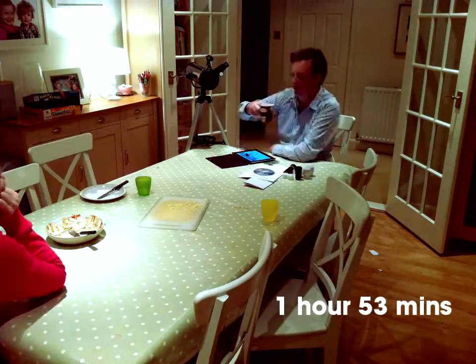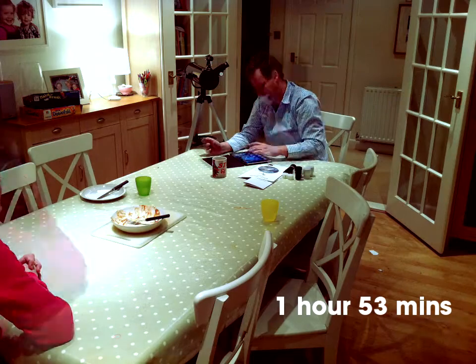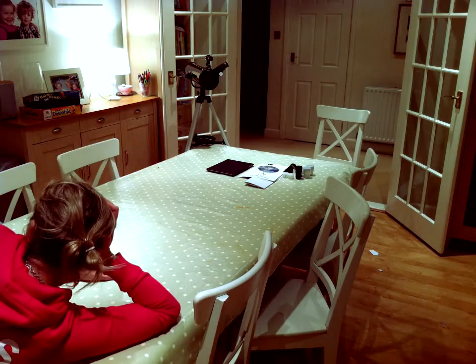That does it for another installment of Amateur Astronomy for Beginners. Until next time, this is True Martian, signing out.